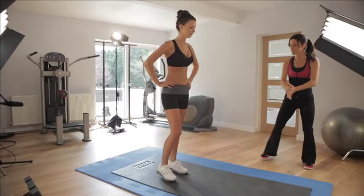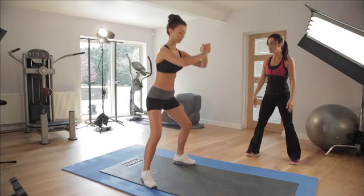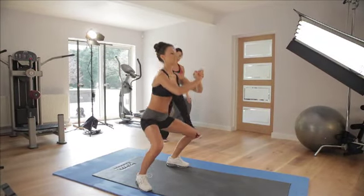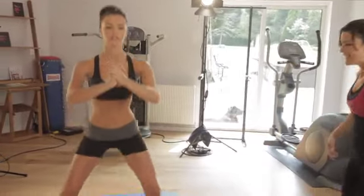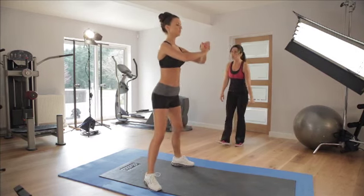Here we go - 20 squats. Pray to God, stick your butt out and squeeze up. 1, 2, 3 - beautiful. You really want to aim to stick your butt out and then squeeze as you come up, and the lower you go, the more you're going to feel your buttocks working.